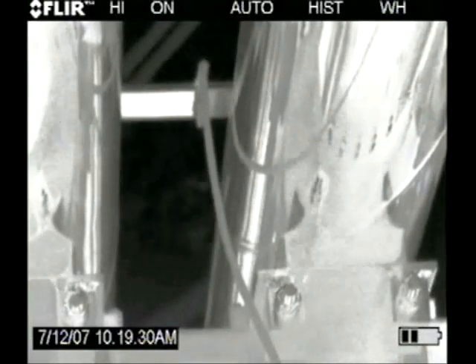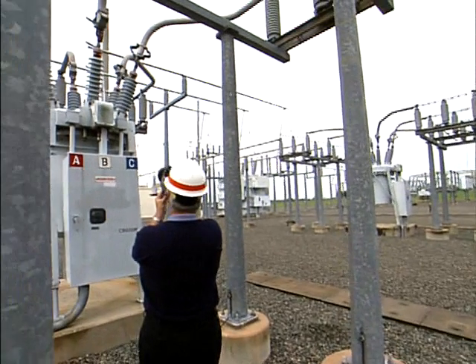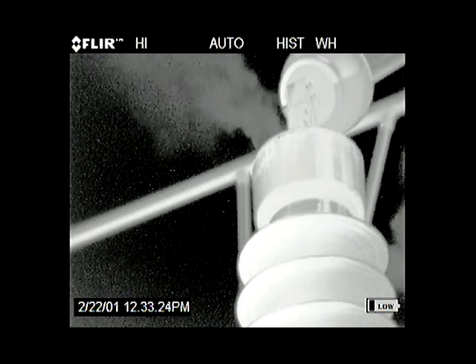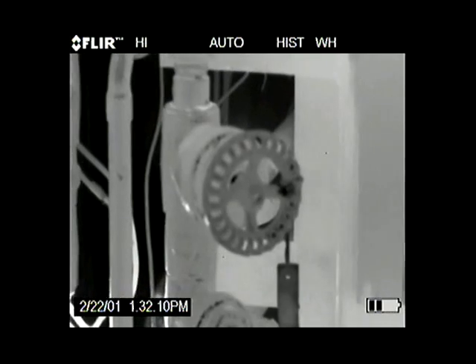You see immediately where the problems are. What the personnel will see through the viewfinder or through an external recording device is a gas plume. It could show up as a dark plume; in certain cases it may show up as a white plume. For a repair person, being able to document exactly where it is — here's the video, here's the picture — that's what you can fix.